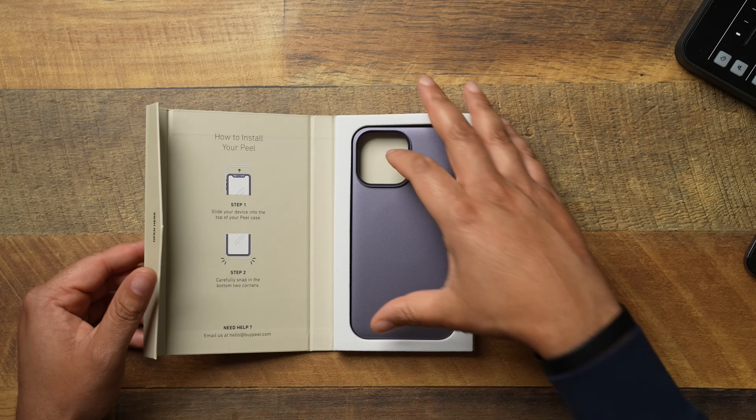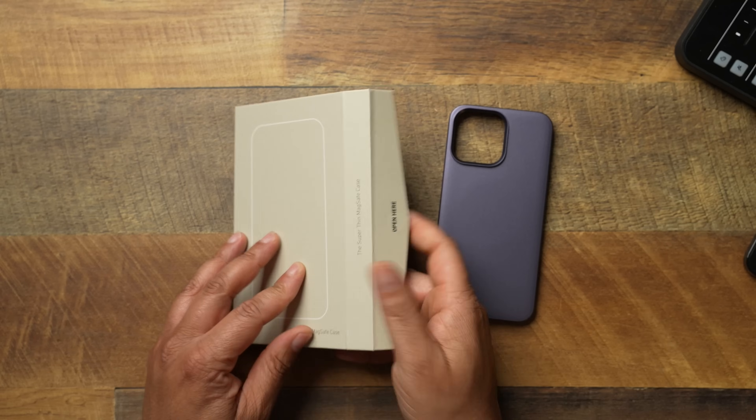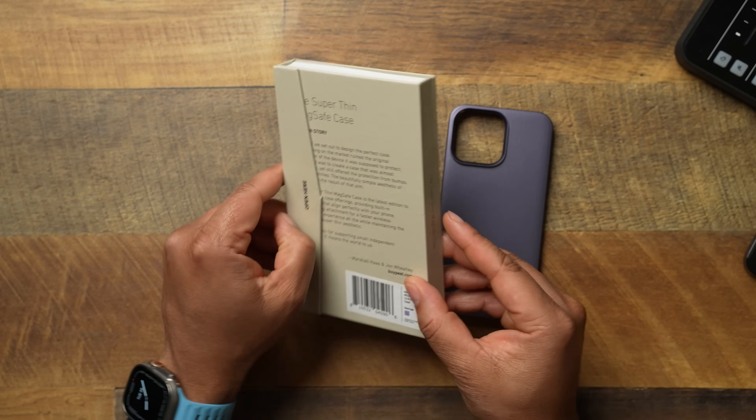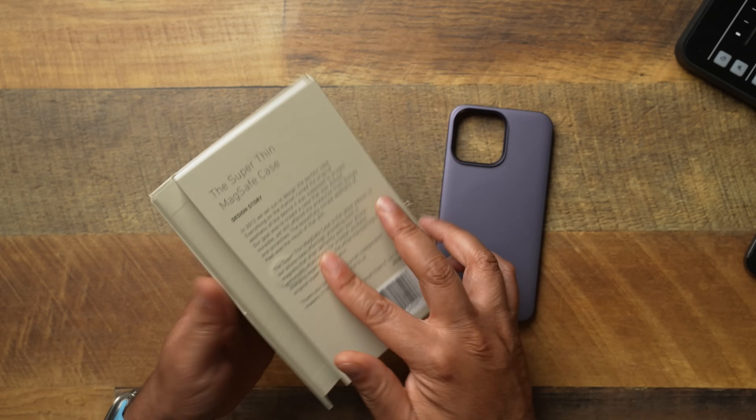I went over on Amazon and bought this because you guys loved this last year. I thought this was one of the best thin cases, so I had to run it back for the 14 Pro Max. Nothing too crazy when it comes to the Peel case — kind of standard packaging with a nice little insert.